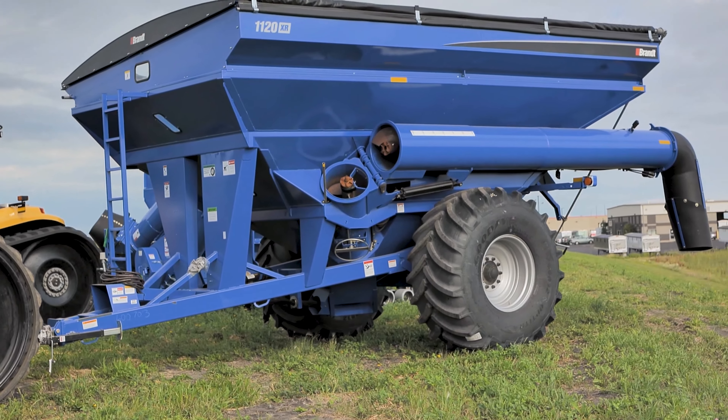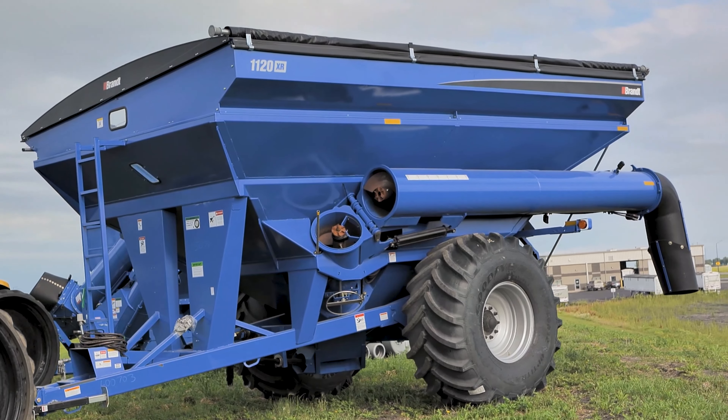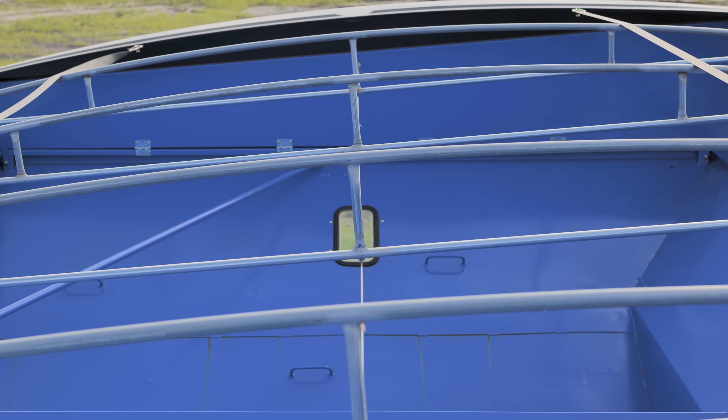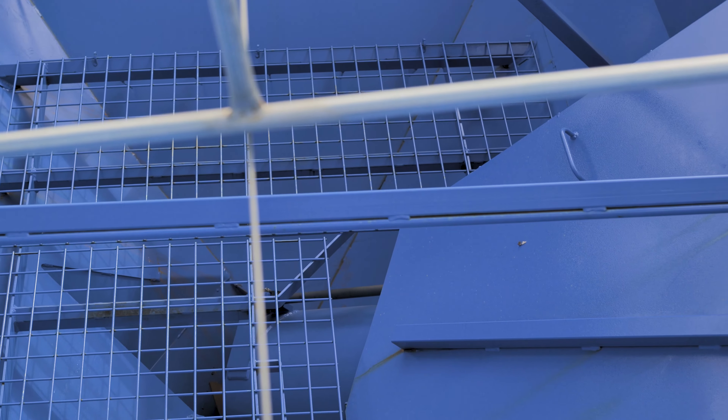One standard feature with the Brant Grain Carts is the powder coat finish. It's going to give you a long lasting shine on the outside and help with grain flow on the inside. Another thing Brant does to help with grain flow is there are no flat spots or flat surfaces inside the tank for grain to hang up, so you get really good clean out with this cart.